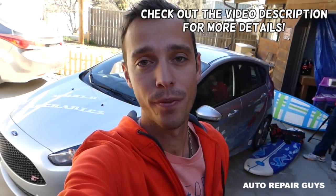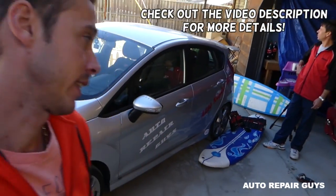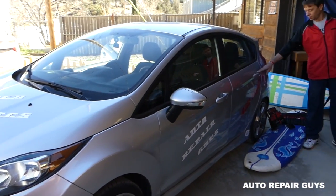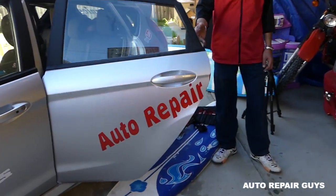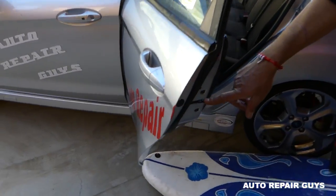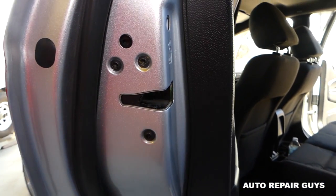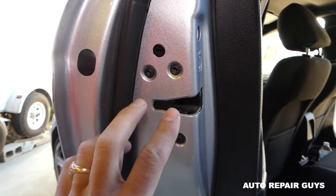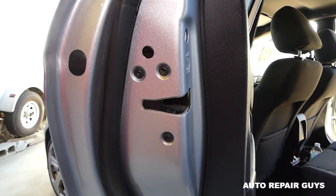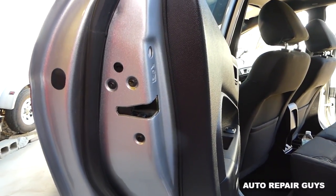Welcome back to Auto Repair Guys. Today we're working on a Fiesta MK7, the generation from 2017 to 2018. We'll show you how to remove and replace the rear door lock actuator on that Fiesta — sedan and hatchback should be identical procedure. If your door doesn't lock all the way, starts clicking, or doesn't open, we'll cover the whole procedure.